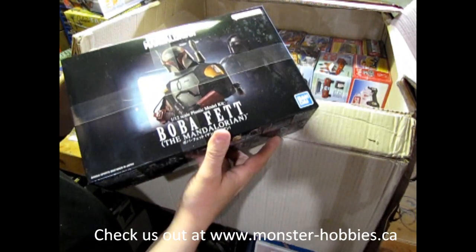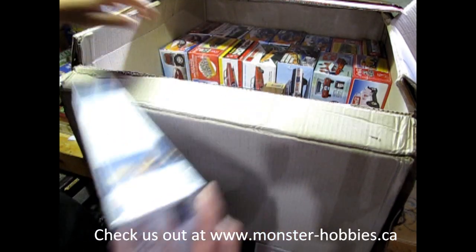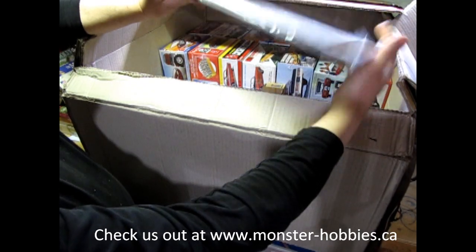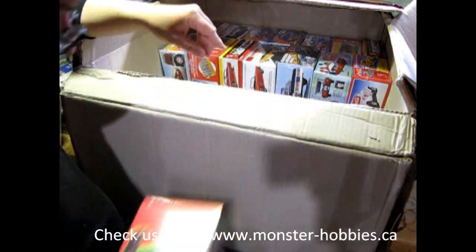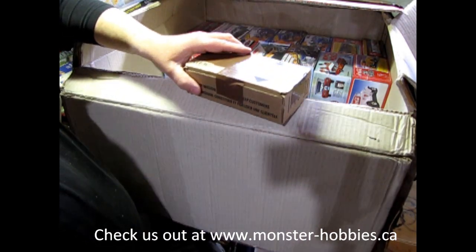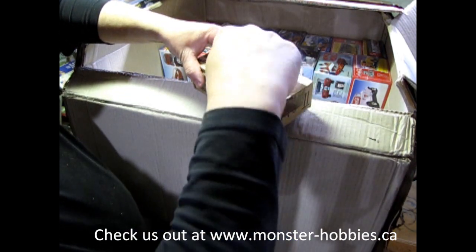Boba Fett by Bandai. Then we've got Flash Gordon here. Okay, this is interesting — I'll have to take a look at that in a minute. Here we've got the Creature from the Black Lagoon. This is something I want to test out. I only got two of these, so one is for me and the other is spoken for.